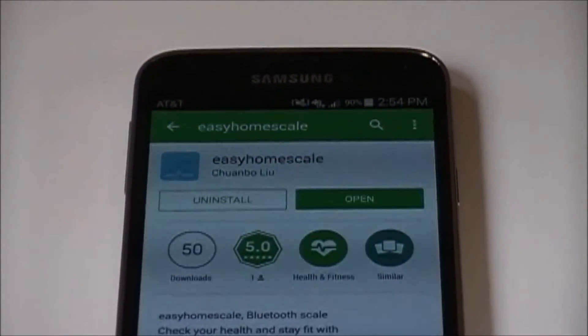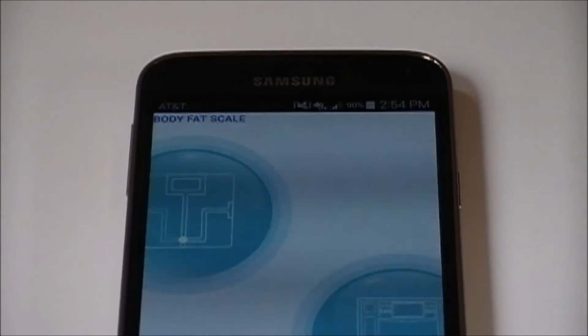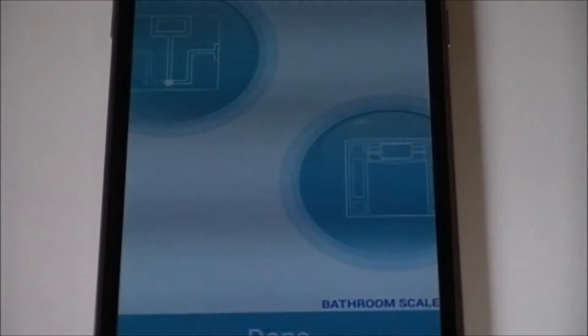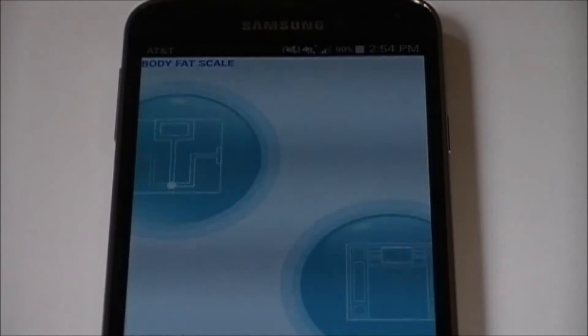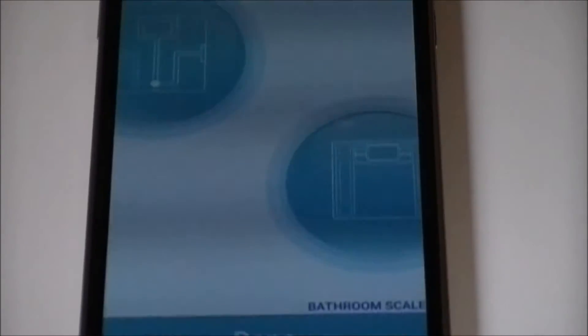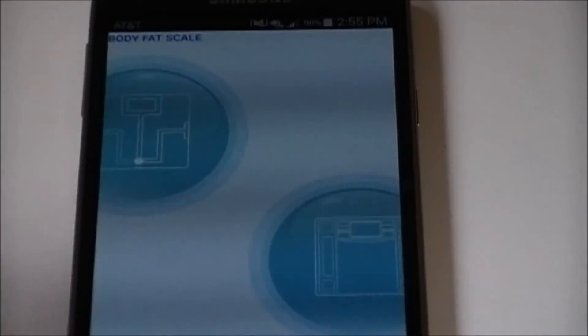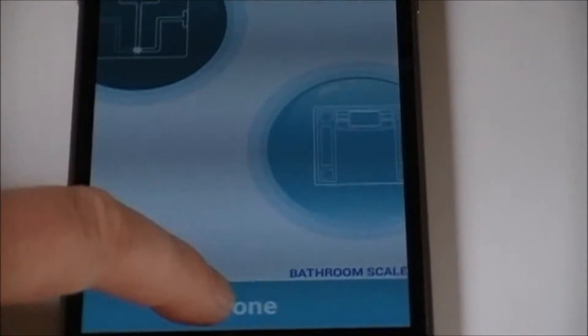When you're ready to weigh, simply open up the app — you can save it to your phone's main menu for easy access. The app will show two options: Body Fat Scale, which you'll need to select to utilize all the measurement parameters, and Bathroom Scale. Select Body Fat Scale, tap the icon, and hit Done.